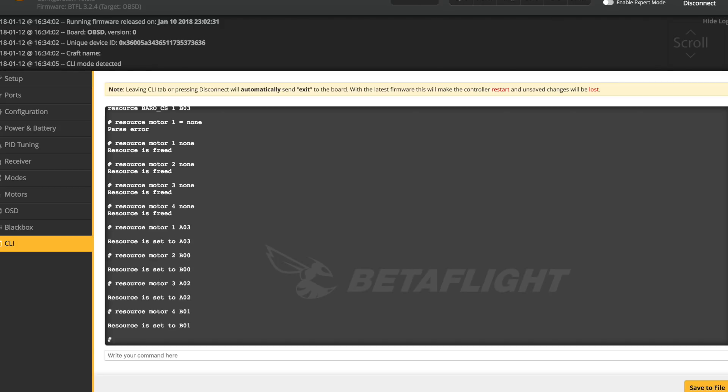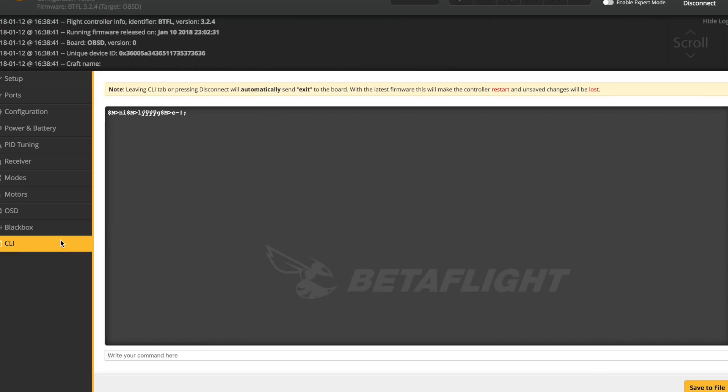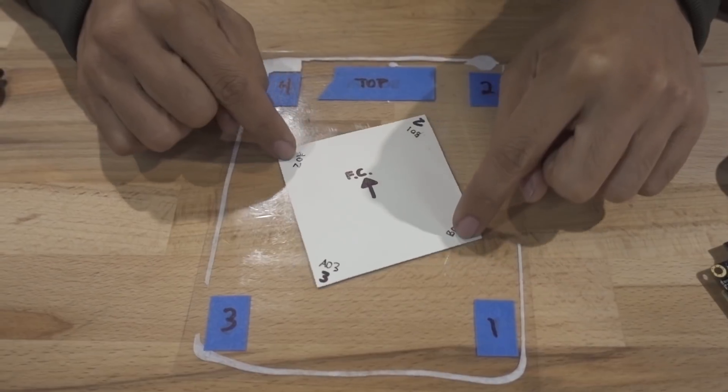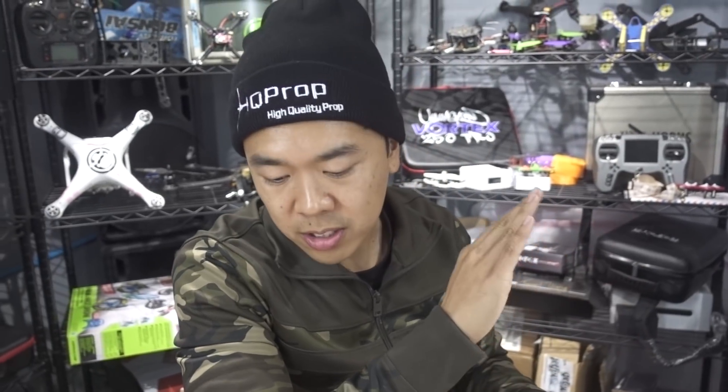Once you've typed all that in, type 'save' and hit enter. Then go back into CLI, type 'resource' again, and validate that the new values are correct. Now you've told the flight controller that each signal pad is mapped to something new. But you also need to tell Betaflight that the gyro is clocked negative 90 degrees. Go to Configuration, find Board and Sensor Alignment, and set the Yaw value to negative 90, then hit Save.